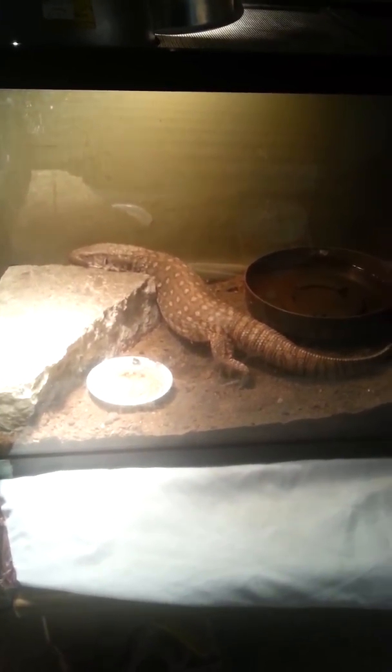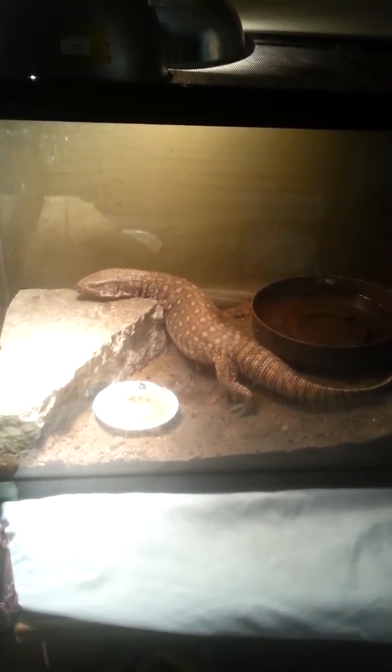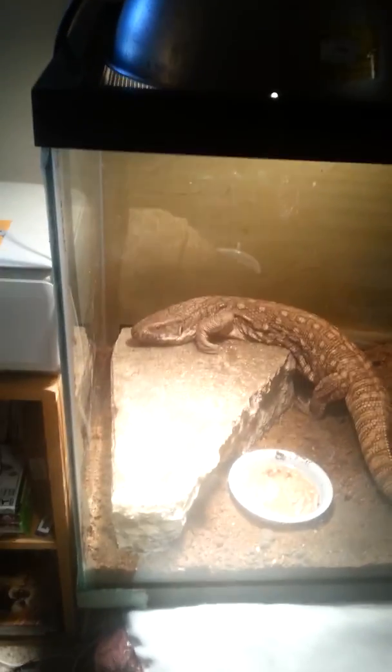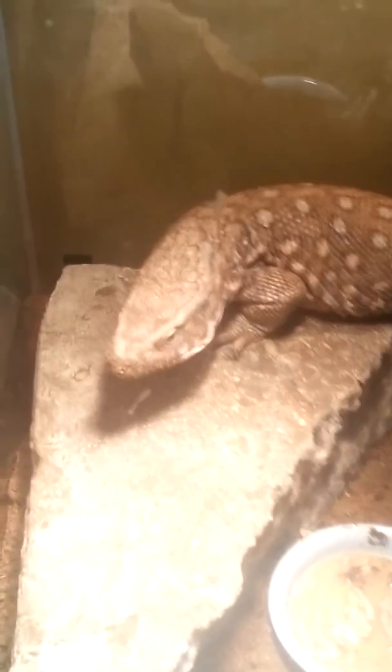I gave her a rat yesterday, just because I do have two left from when I got her, and I don't really want them sitting in my freezer forever or go to waste, so she got a rat yesterday and she ate it pretty quickly. But I've been giving her superworms and the savannah monitor meat pie, or whatever it's called.